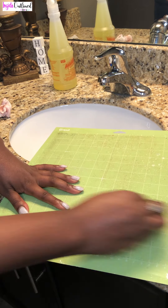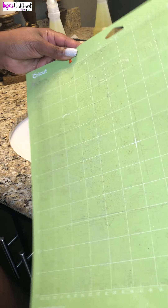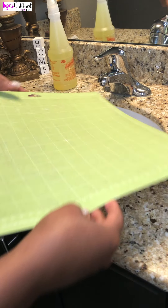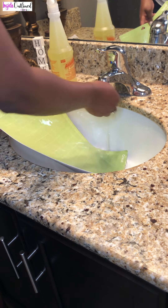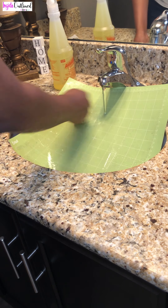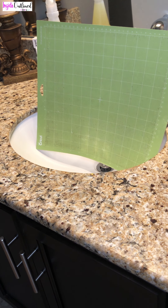Okay, so now my mat looks even better. I mean there's still some glitter you can see, but now I'm going to rinse off my mat with some water. I'll just let my Cricut mat sit there and dry — it's standing up just so that the water can drip off of it.